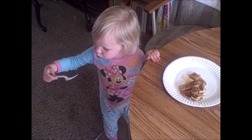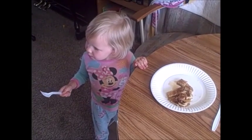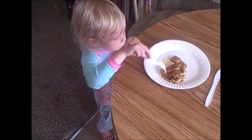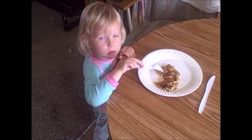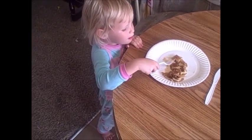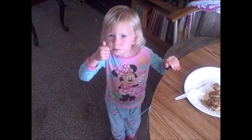Are they yummy pancakes? Are they yummy? Do you like your pancakes? Well, she's going for another bite, so she likes them. Can you give me a thumbs up for the pancakes? Yeah, thumbs up!